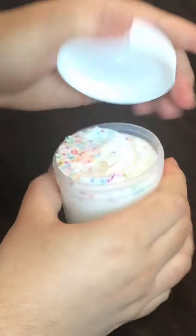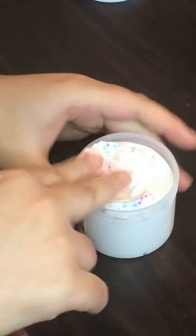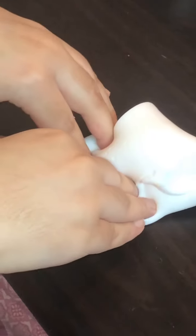Next up we have Fruity O's, and this is a semi-floam thick and glossy slime. It has really cute rainbow foam beads and it smells really nice. The scent is not the strongest but it's a nice Fruit Loop-ish scent and it throws a nice slime.